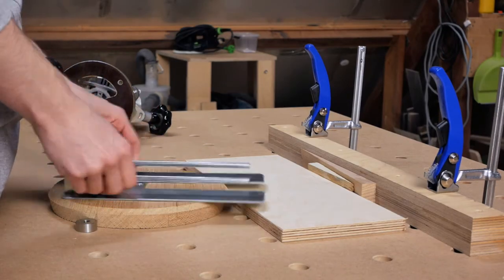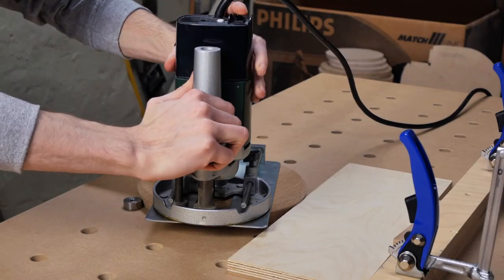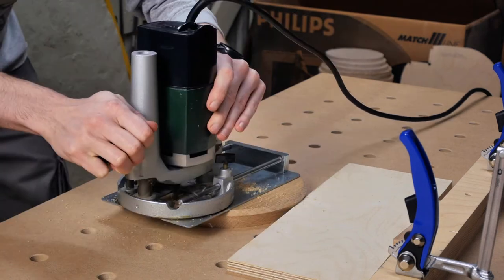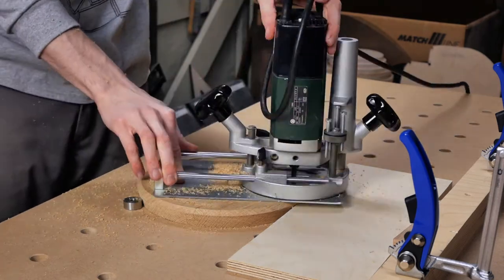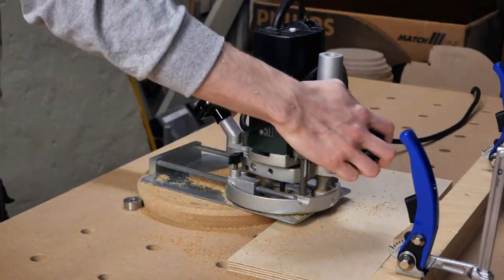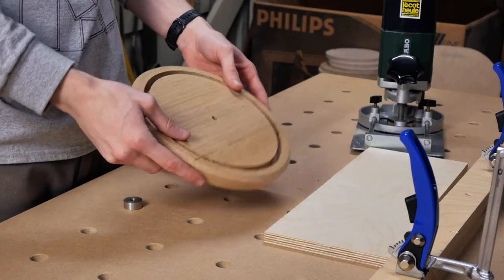Now the outer side of the oak circle is done, it's time to route the center piece and make the rabbet for the plywood piece. I routed a groove on the front side of the clock, flipped it around and routed a second groove with a smaller diameter giving a rabbet of 5mm deep, or for the American people out there something around a fifth of an inch.